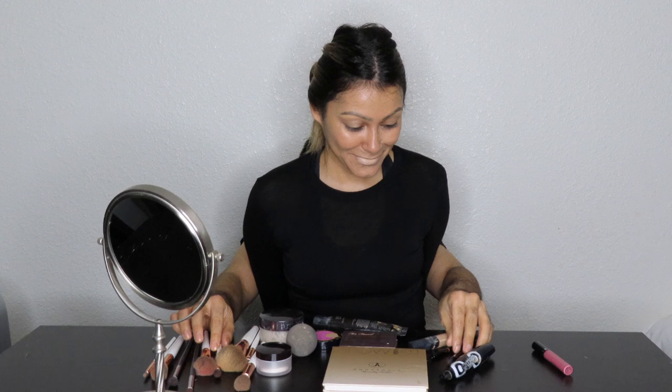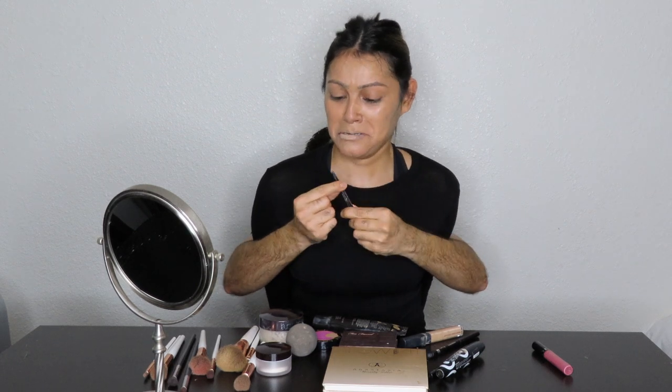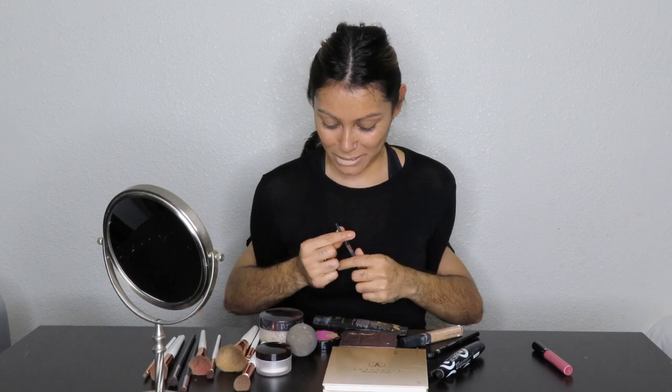So now let's do the eyebrows. Let's get the eyebrow pencil and shade in the eyebrows. Let's shade them in — it's not really working right now, I don't know what's going on. Let's go a little higher. I don't even see it working, it's not painting. We need to put more — the pencil's not even out. So let's twist it more. There we go. Okay, let's try this one more time.